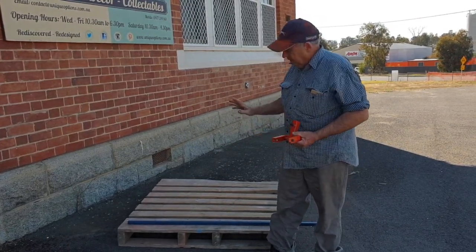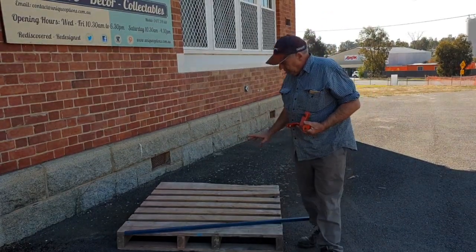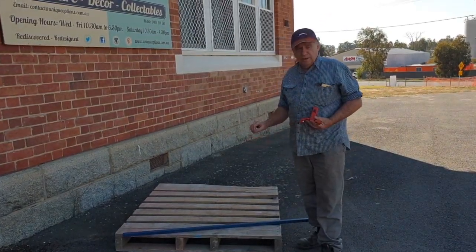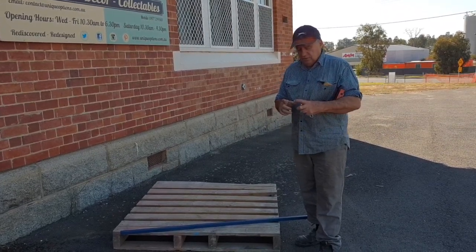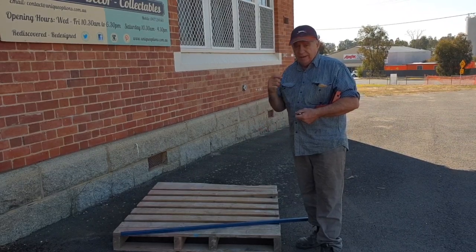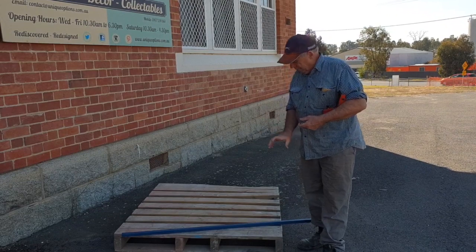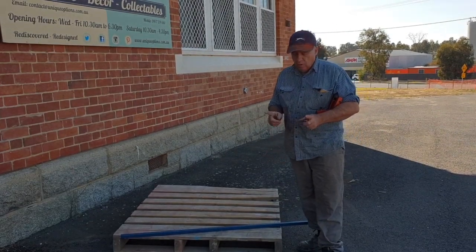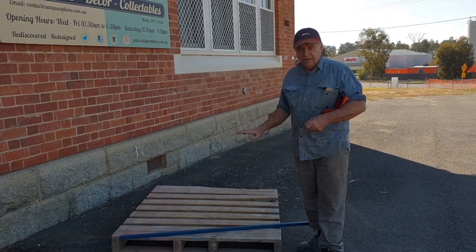These pallet busters are made for international and Australian standard pallets. There are different types of pallets — what they call a European and a 4-way pallet. The 4-way pallet normally has a little chunk in each corner, and it's virtually impossible to pull apart, so you just bang them apart. The European pallet will normally have a board running under the boards, so you need a wider area to cover that.